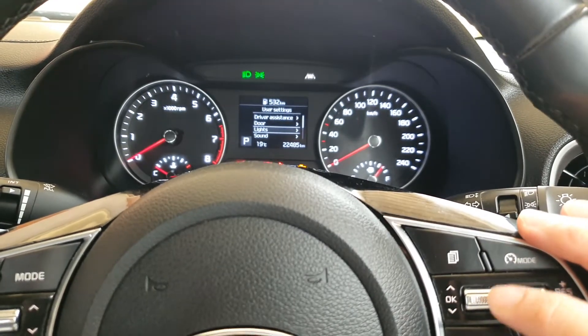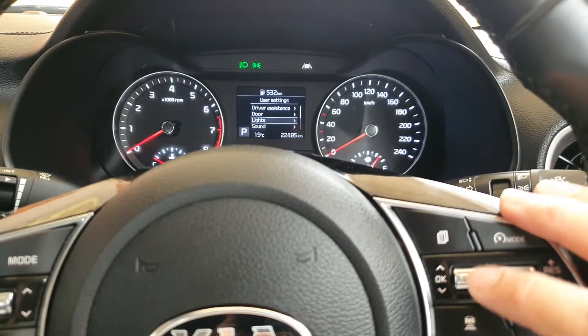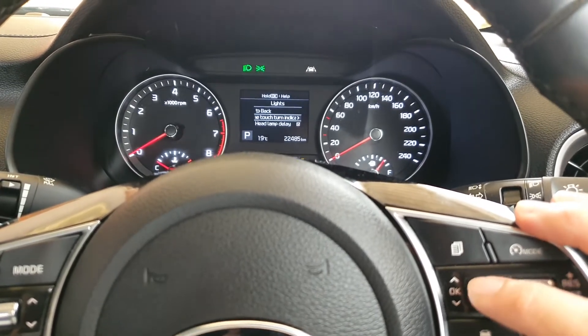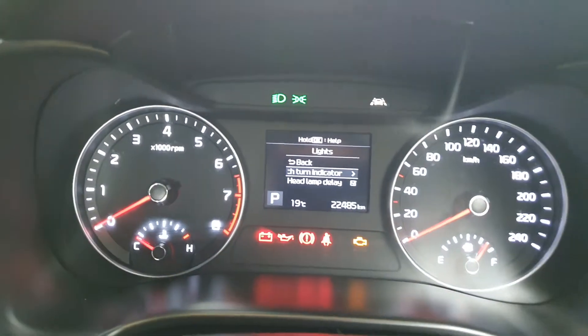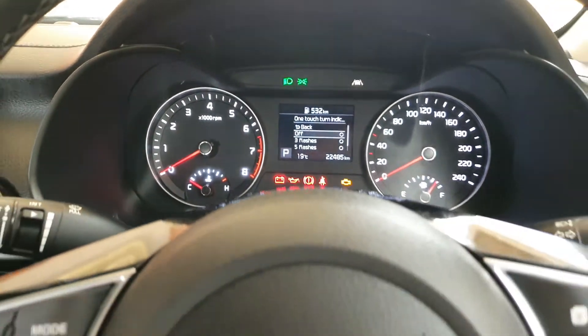Once you hit the lights option on your LCD window, press on the OK button, and then in here you want to press on one touch turn indicator. You can choose between off or three flashes.